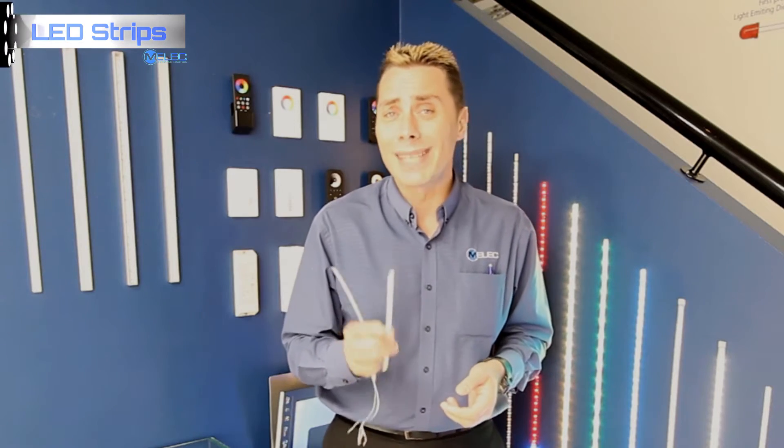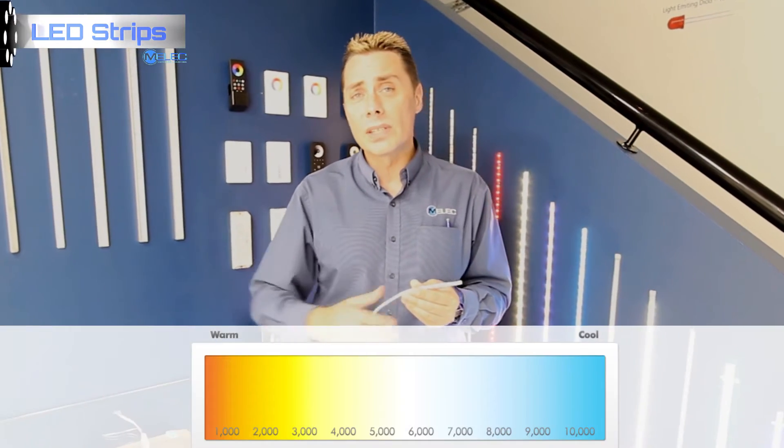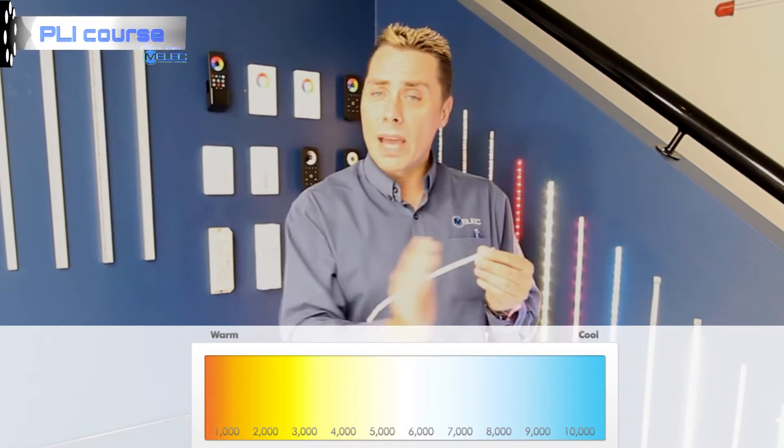All of these are available in the three colour temperatures that are common to the marketplace: warm white, neutral white, and white. We also have another option available, which is colour changing temperature strip. That can vary between 3,000 and 6,000 K, and various colours in between.